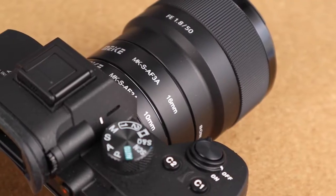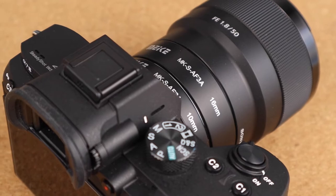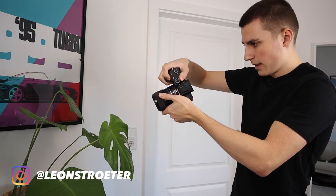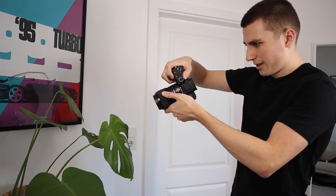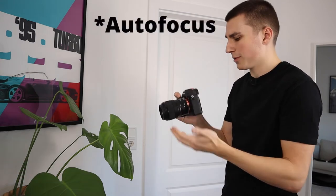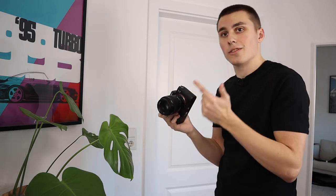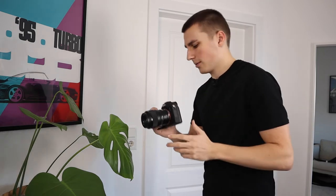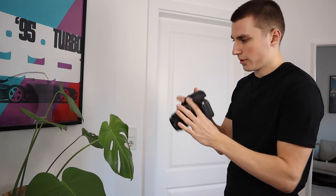Now I have both of the macro rings on and my 50mm lens. Let's see how close the minimal focus distance and the macro capabilities are. I think we can't really use manual focus here — this lens is notorious for having bad autofocus, and also I think the camera really doesn't know that these macro rings are here. So I'm just going to put it into manual focus.